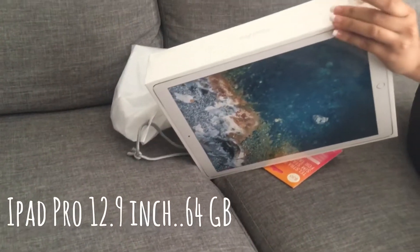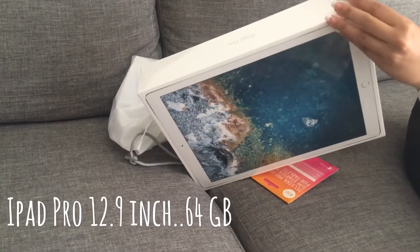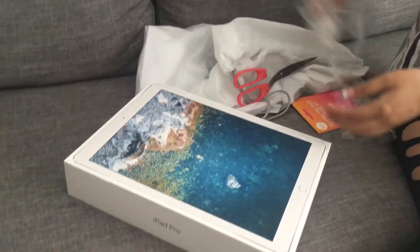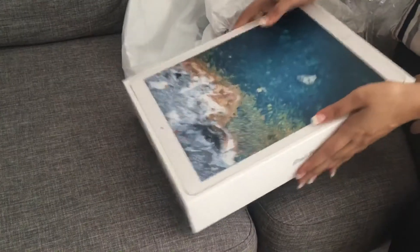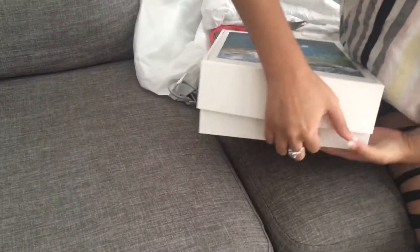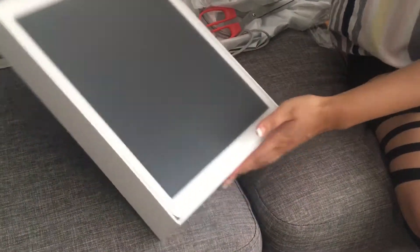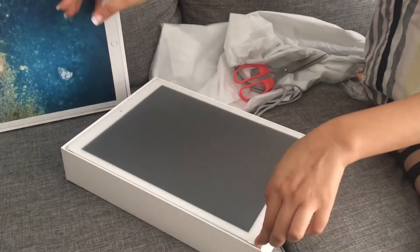Peeling this thing up — it's quite hard. All right, here you go guys. It's pretty cool, it's big, and yeah, it's mine.